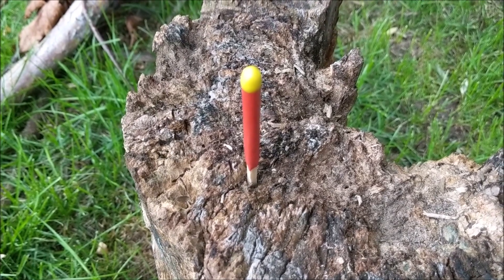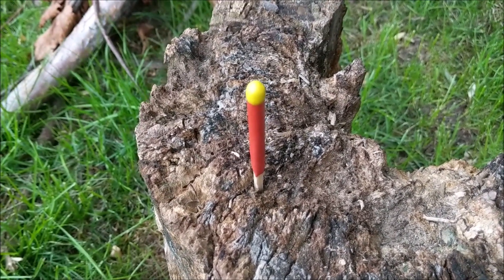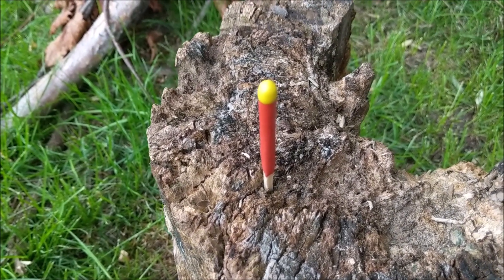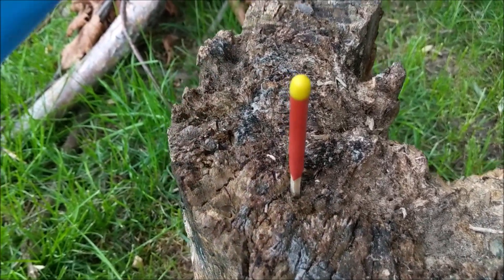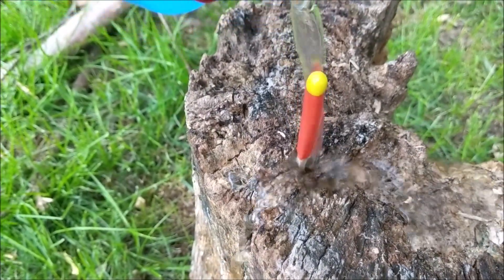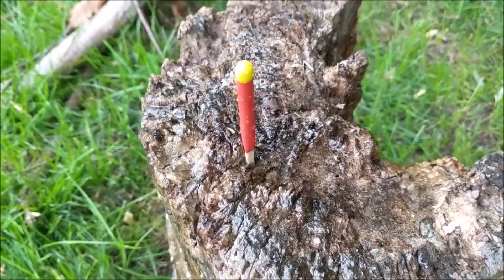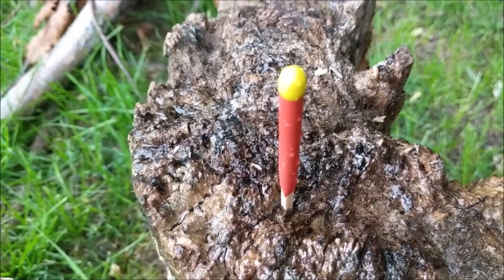We're going to be having some rain on and off again all day today, and I wanted to see what this Typhoon match would do if it's left out in the weather. So we're going to go back in a couple of hours. I'm going to take my Nalgene and give it a good douse. When the rain comes, we'll see what it does.